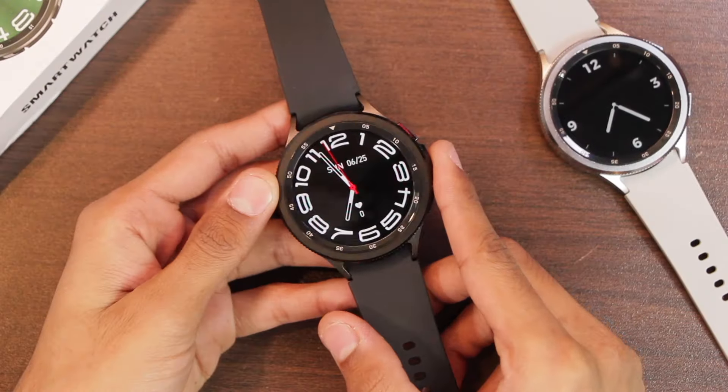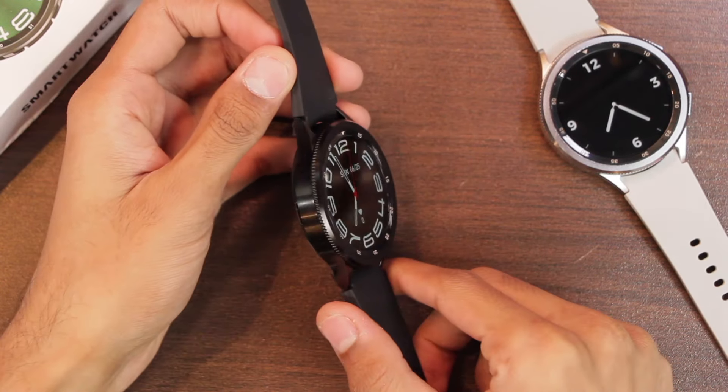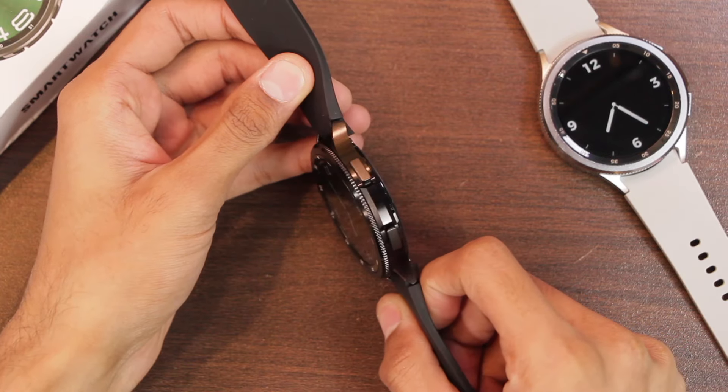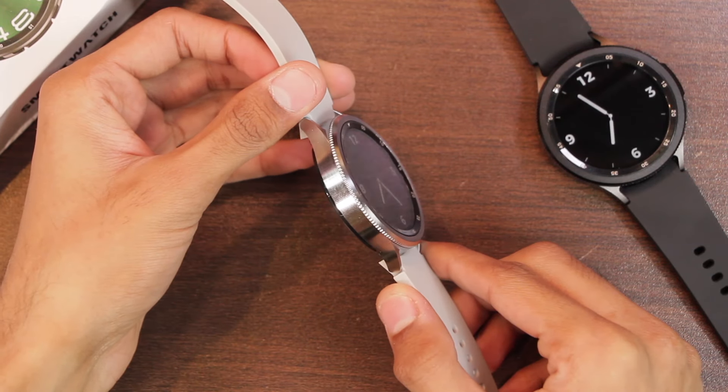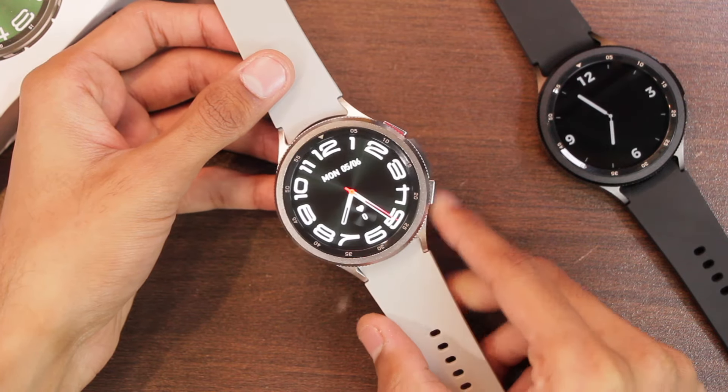Here is the first look at the smartwatch. It is available in two colors — first we have this black color, and then we have this silver color, which is also looking really good. Which one would you go for? Let me know in the comment section below.